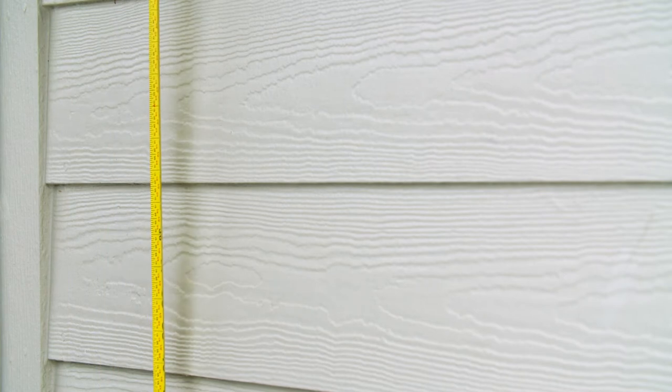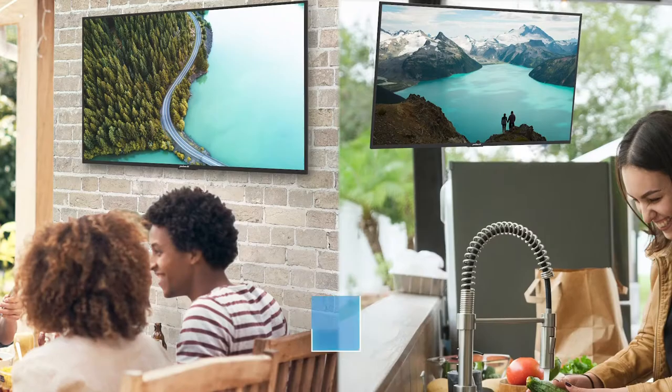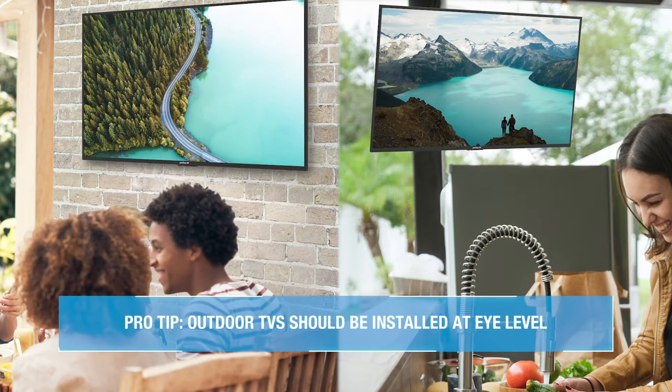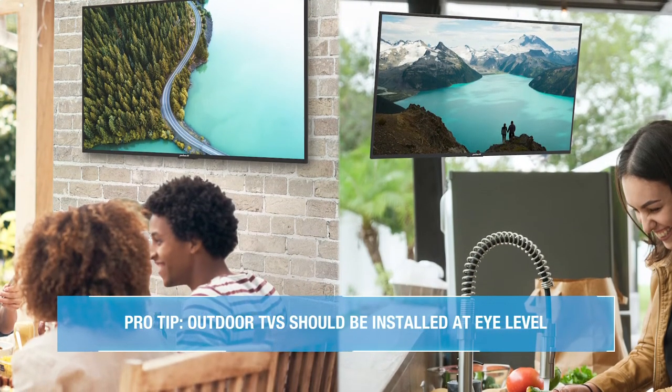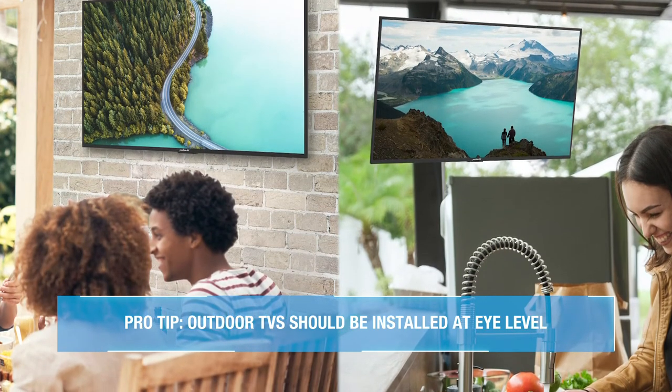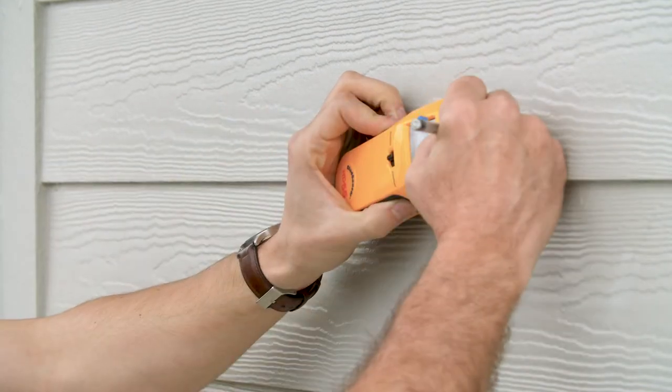First, use the measuring tape to ensure the viewing height of the outdoor TV is appropriately sized for your setting. Consider whether you're going to be viewing the outdoor TV when you are sitting, standing, or both. A good rule of thumb is that the outdoor TV should be mounted at eye level. Next, use a stud finder to locate the wall studs and mark appropriately with a pencil.